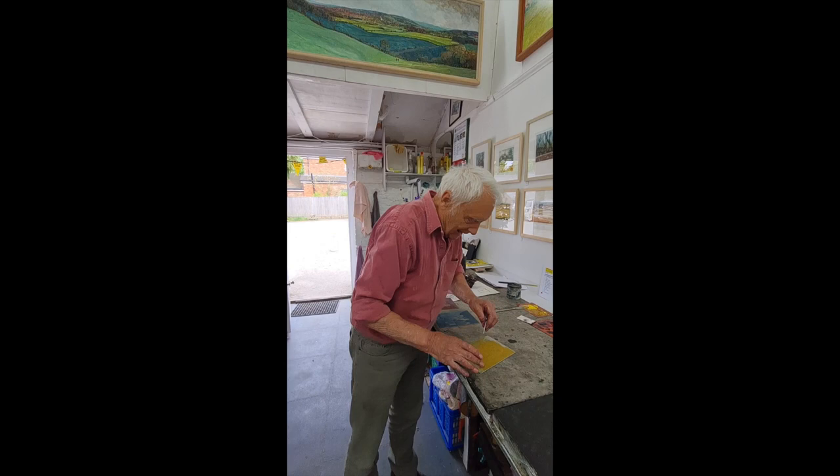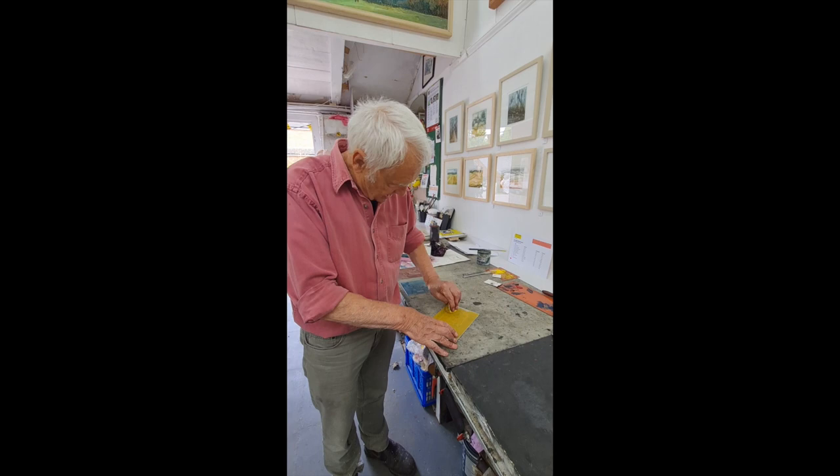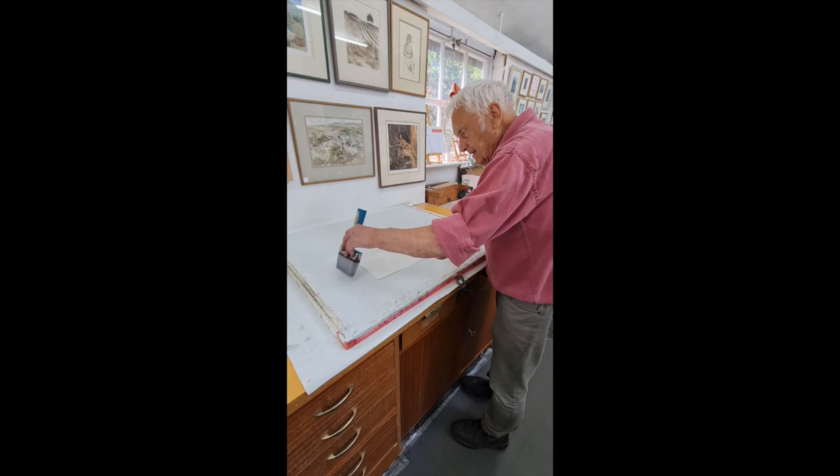Here I'm inking up a three-plate etching. Once I'm happy the ink has been squashed into the plate, I work it in to be absolutely sure, and then start taking off the excess ink.